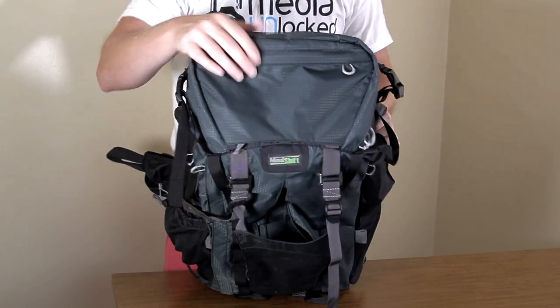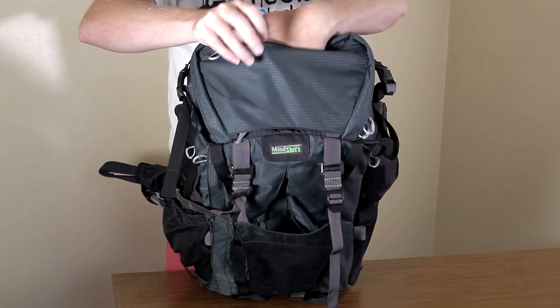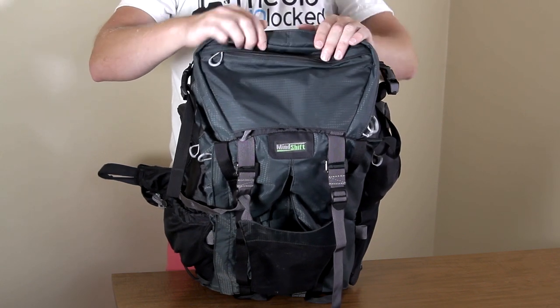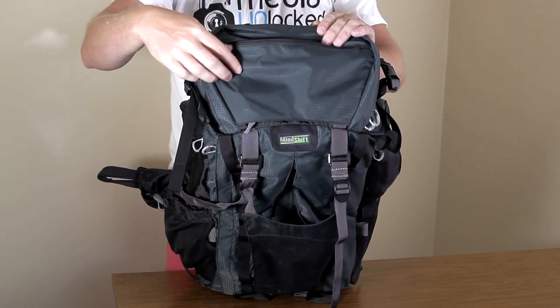Right at the top, you have another compartment to put stuff. I put snacks in here — like Clif Bars — as well as a couple of battery banks so I could keep my phone charged at all times, since I was doing a lot of Snapchat content while out on the trail.